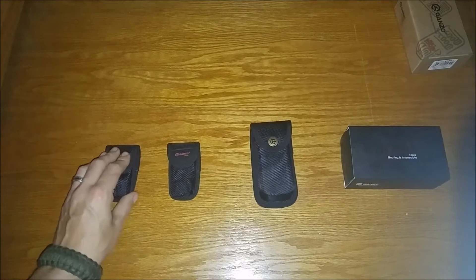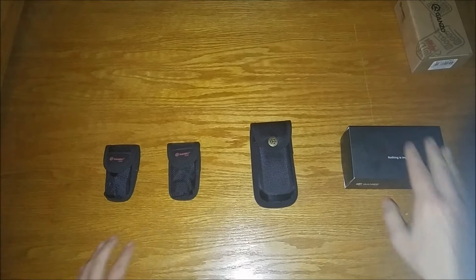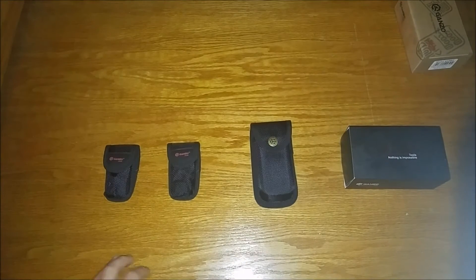Here we have the G101, the G104, the G202, and the G301B. So let's get to it — first we're going to take a look at the smaller one.